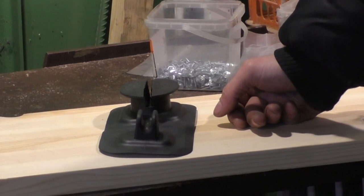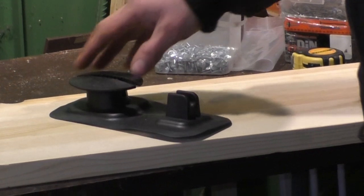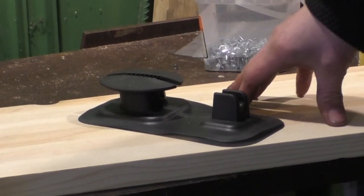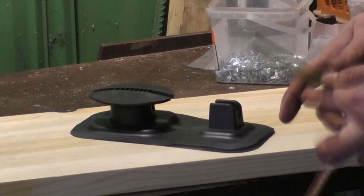Hello everyone, I'm Arseney from TOOCAMP and this is a video review of this wire clamp with a vile for the PWH, which is used for fixation of the wire. A little about its size.